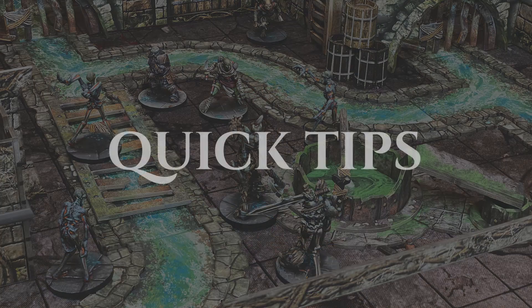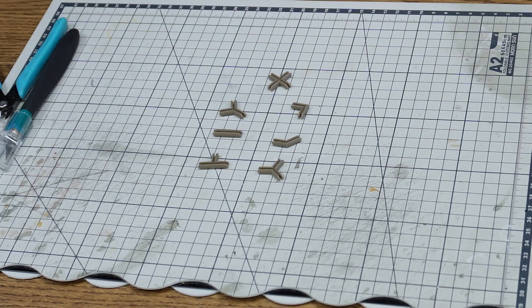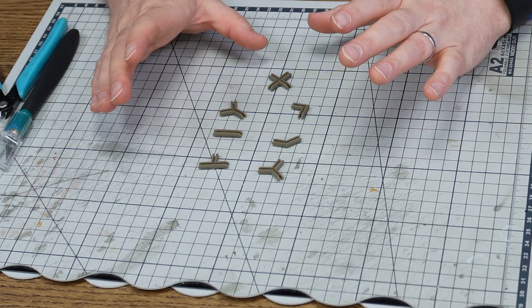Hi, I'm Ben. We're Battle Systems. Welcome to the assembly tutorial for the Ravens Keep Sewers. Before we get started there are a few quick tips which apply to almost any build, so I'll quickly run through those now.